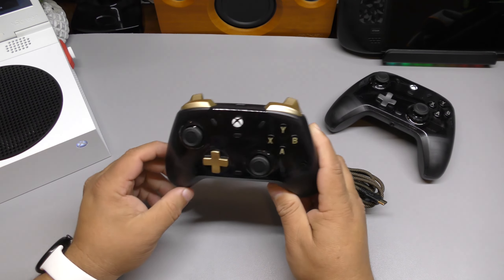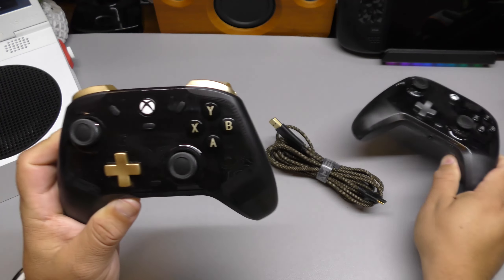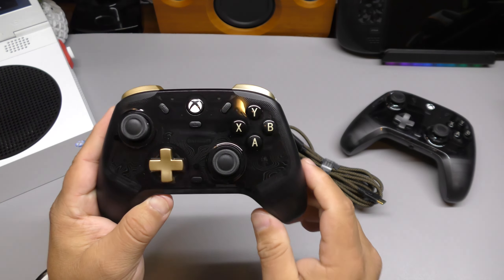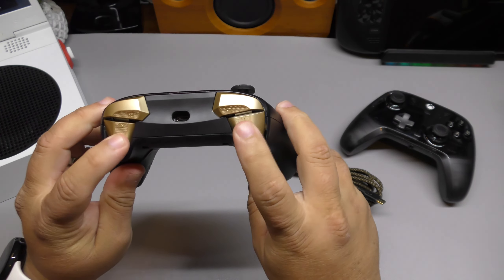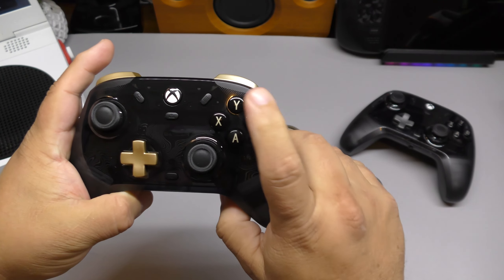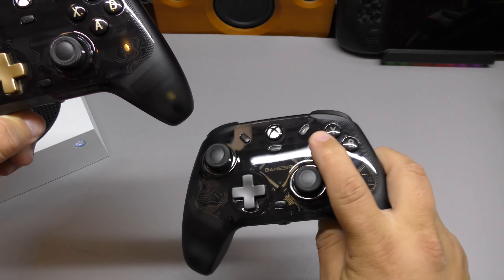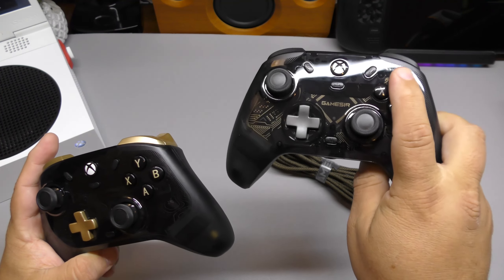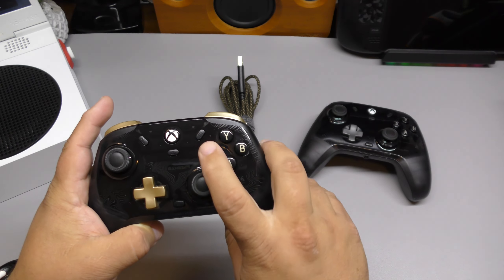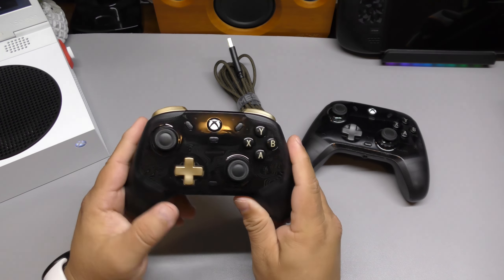Look at that — they're both transparent on the inside, and this one has a little pattern on the inside as well, which looks very nice. It has gold buttons, gold triggers, and gold bumpers — very good quality. It also has rear buttons. The buttons feel more like a normal controller, whereas the Khalid's buttons feel more like micro-switches. Some people don't like micro-switches, but I think these micro-switches actually feel pretty good. However, the Flux buttons feel more like a normal controller, which a lot of people might prefer.